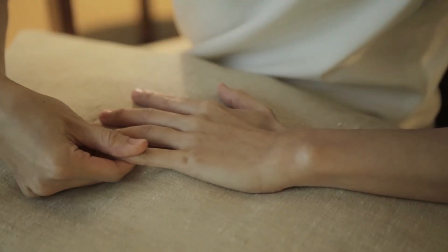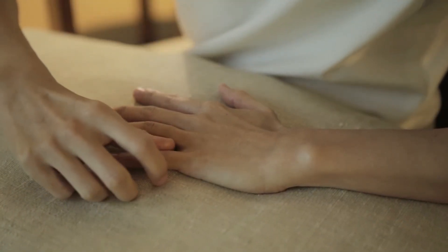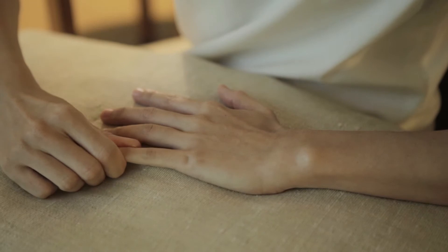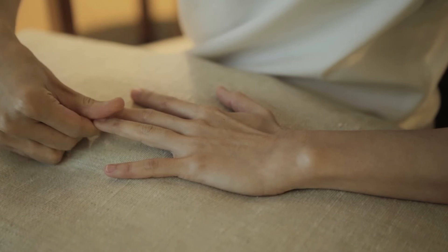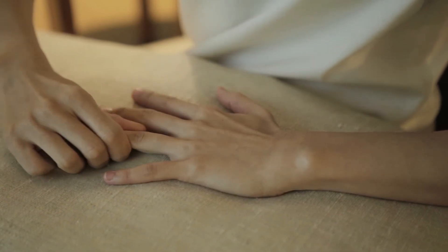First, we will be doing some finger stretching. Pull the finger like this and like this. You should repeat on each finger. This helps with stretching and if you have stiff fingers.